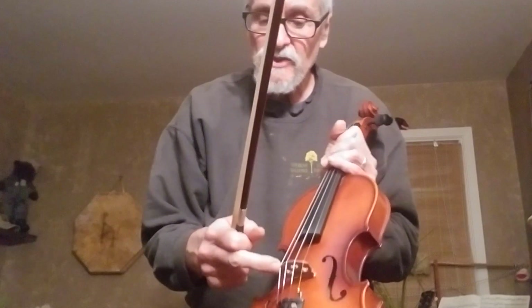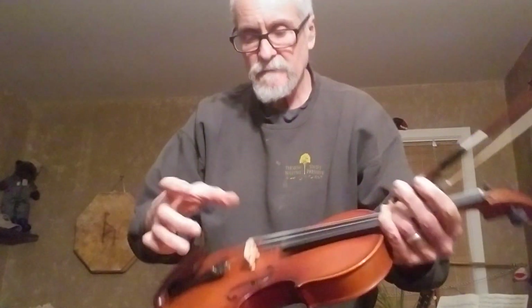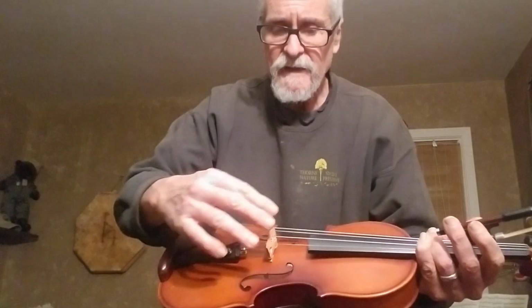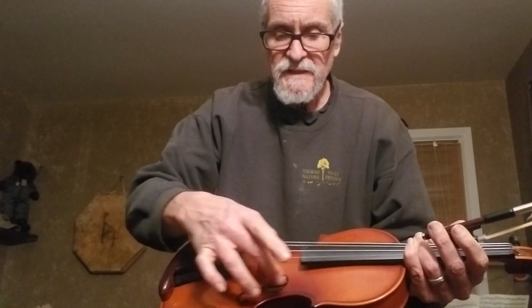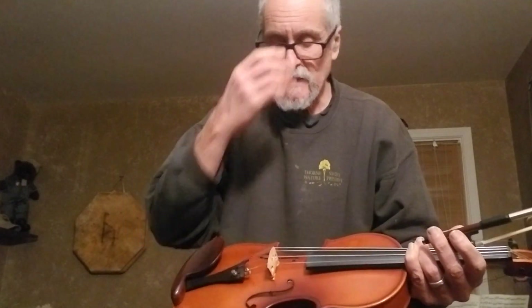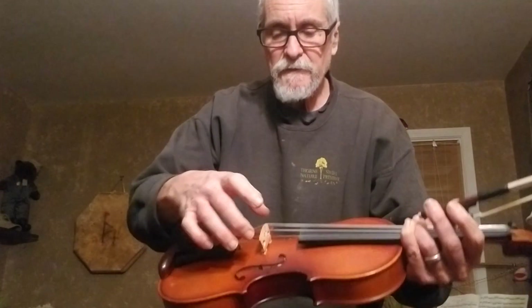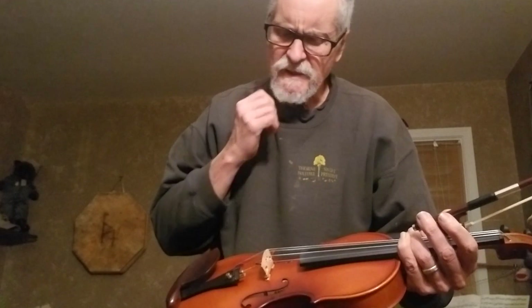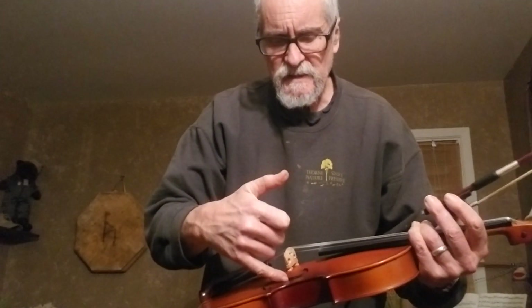Now this one — I worked on the bridge. I have a fixture that holds the bridge at whatever angle I want. When you put fine sandpaper down — I used a thousand grit — and roll it back and forth, I think it's a good fit between the feet and the fiddle. I also adjusted the soundpost.